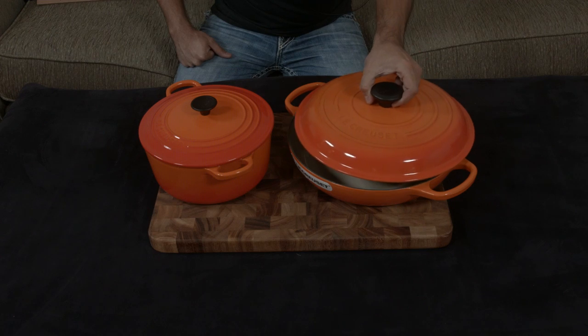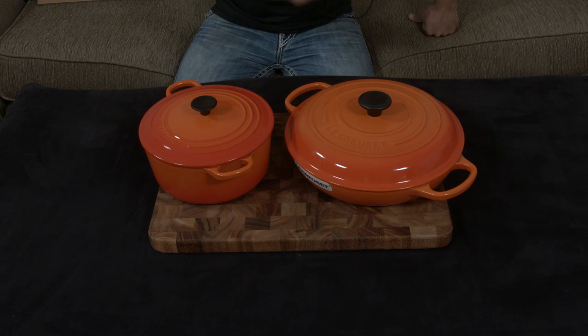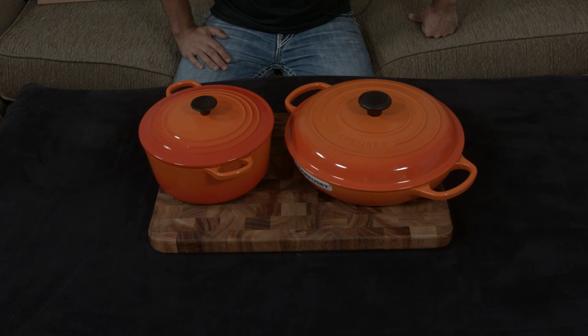At the end of the day, it really depends on what type of cooking you want to do. Honestly, having one of each is a smart choice since they're used for such different types of cooking. I'll put links to both below, and if you have any questions or comments, just let me know — I'll talk to you very soon.